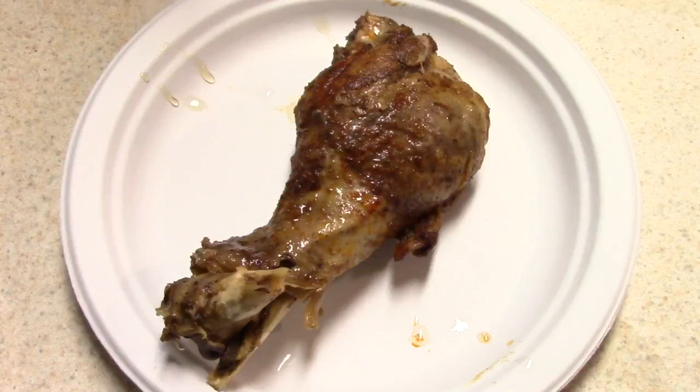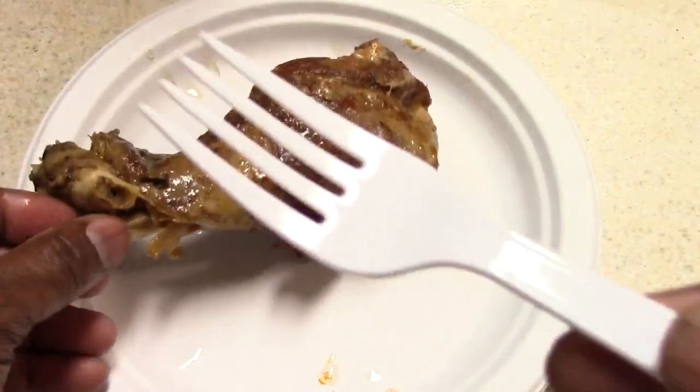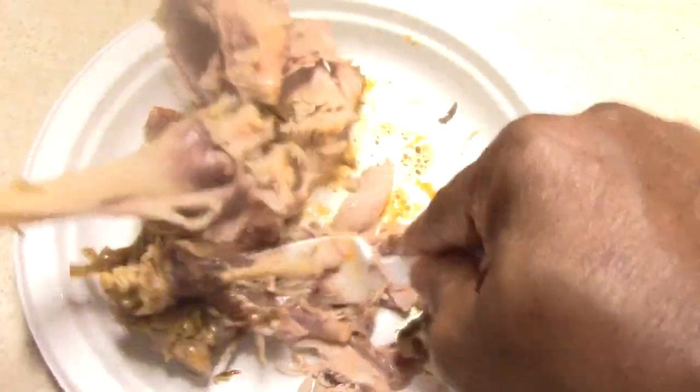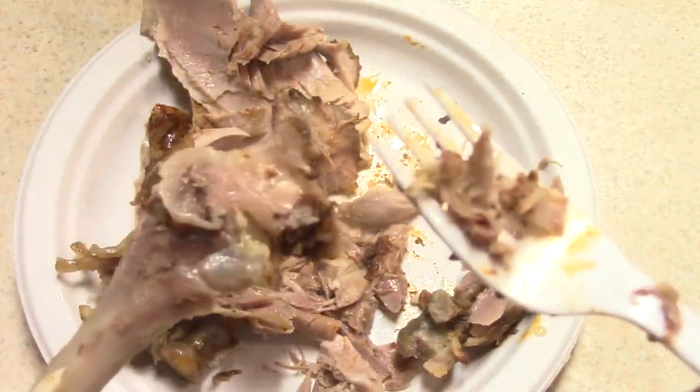Some of my new subscribers have never seen me make slow cooker turkey legs and they don't even know what fall-off-the-fork means. Well, I'm just going to show everyone right now. I even have a plastic fork this time, and I'm just going to show you how it just comes right off with no effort. Four and a half hours on high — this could be you.